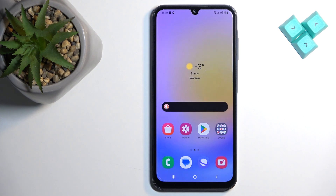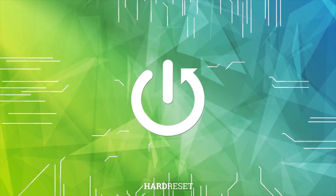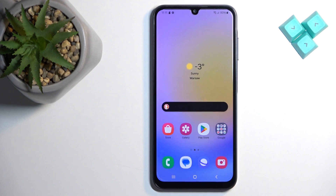Welcome. In front of me I have a Samsung Galaxy A15, and I'm going to show you how to copy the contacts from the SIM card on this phone. Before we start, if you want to copy contacts from your SIM card on your phone, the first thing you will need to do is insert the SIM card into your phone.